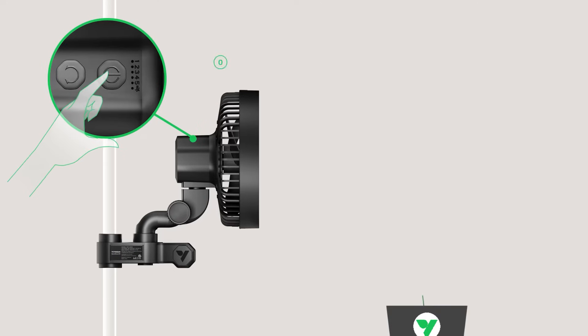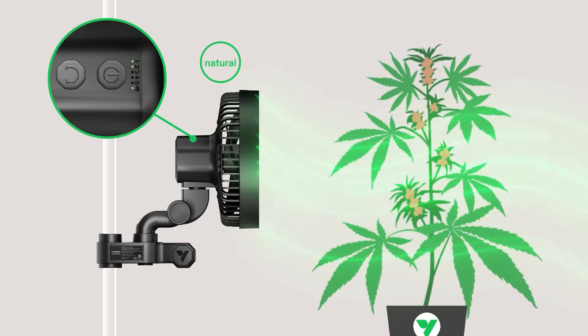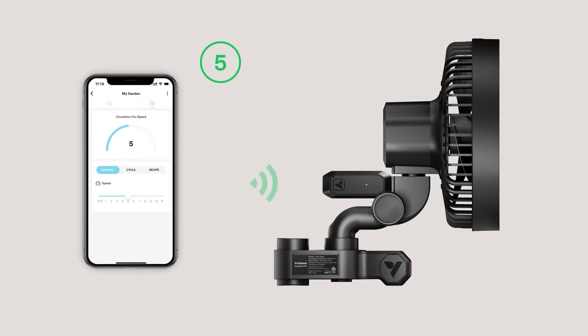In addition to natural wind mode and five levels of normal constant airflow, if you connect it to the VivoSun controller, the Aerowave has 10 levels of adjustment, enabling growers to match circulation with growth stage more effectively.